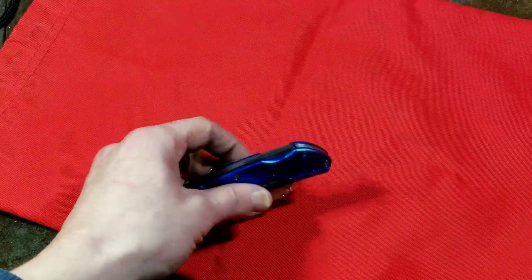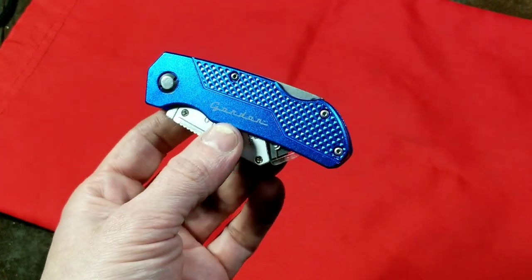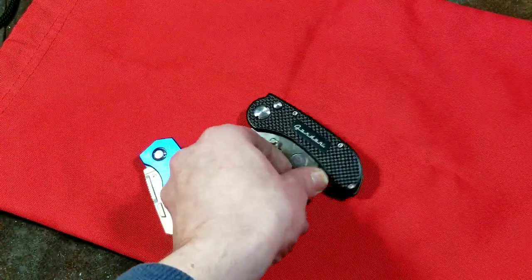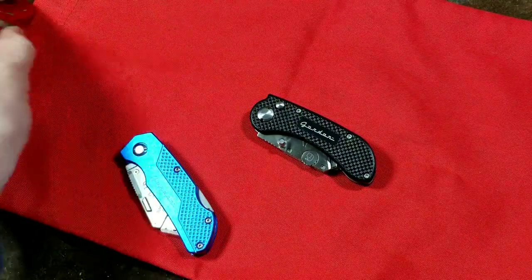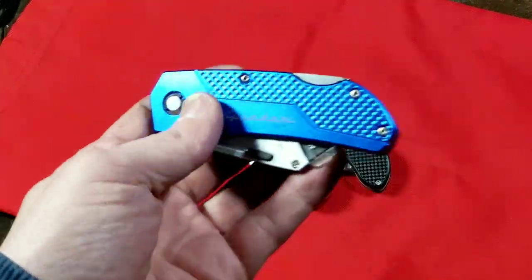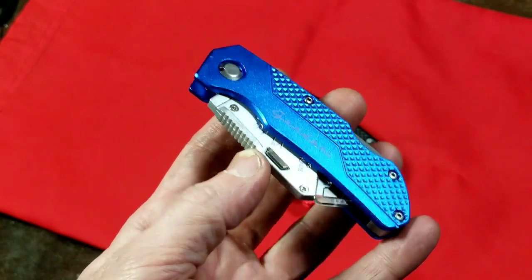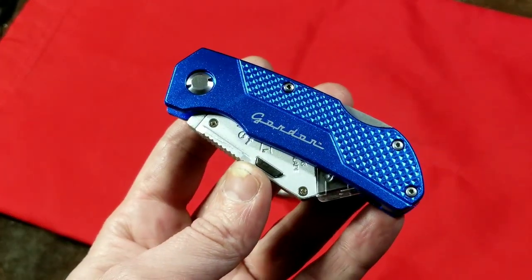Caddis Maximus here. This is a super quick review of the Harbor Freight Gordon folding utility pocket knife, model 62358. I had done a review and comparison of the more expensive, more premium grade Harbor Freight Gordon, and I noticed they didn't actually have these in stock at the time. These are the slightly cheaper Gordon, although it's not a bad little knife.